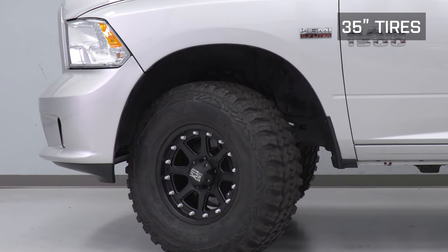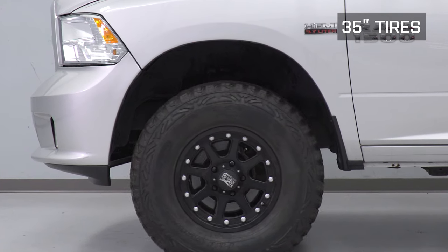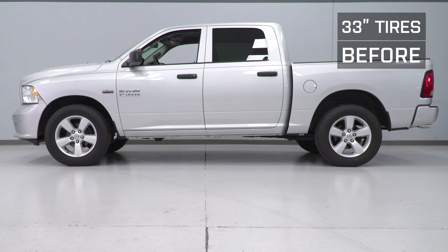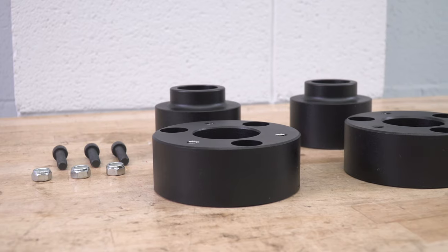With some of the more aggressive mud-terrain tires, you may experience some slight rubbing at full turn depending on your wheel offset, but fitting up to 35s is definitely doable, as you can see on our 14 Ram here. When it comes to leveling out your truck's appearance by reducing the factory rake, a 3-inch front and 2-inch rear leveling kit like this one from ModaFab makes it super easy.